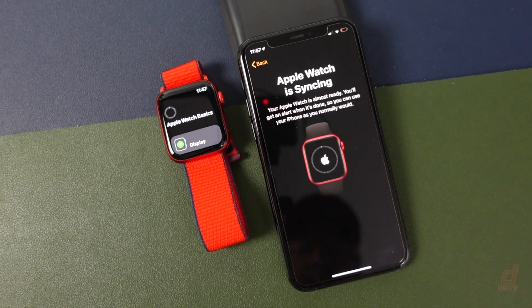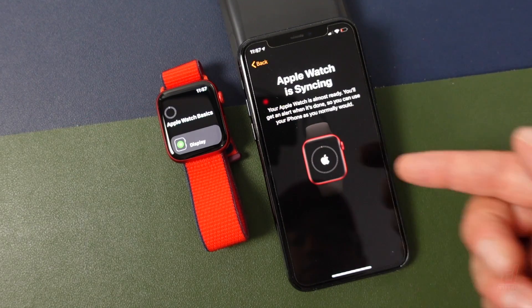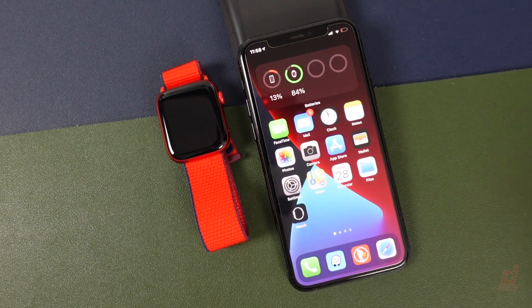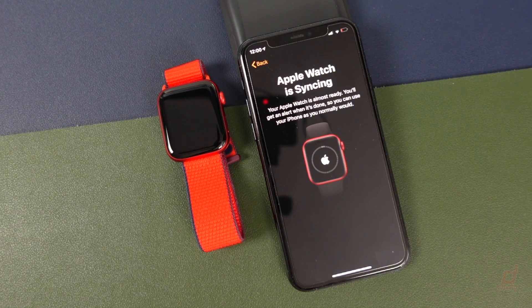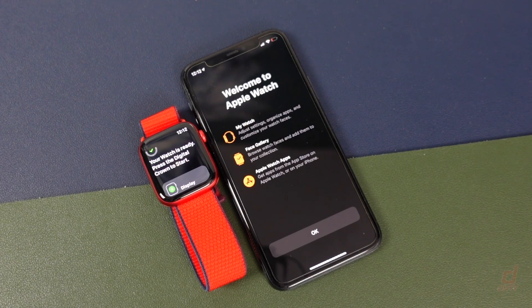Now it's going to sync everything, and this may take some time. You can see what's going on with the little dial at the top left as well as on your iPhone. At this point, don't turn it off — just leave everything as it is. You can use your phone like normal and you'll get an alert when everything is done. It ended up taking about half an hour, possibly because it was running an update on the device.